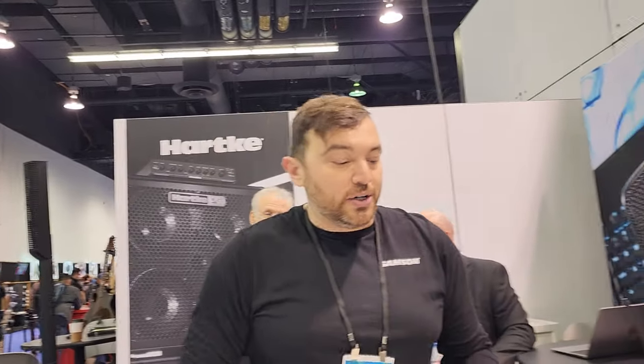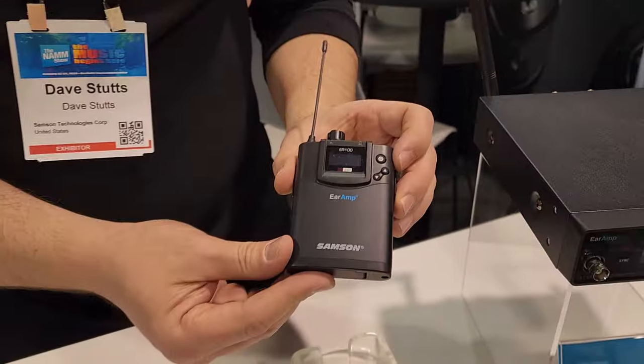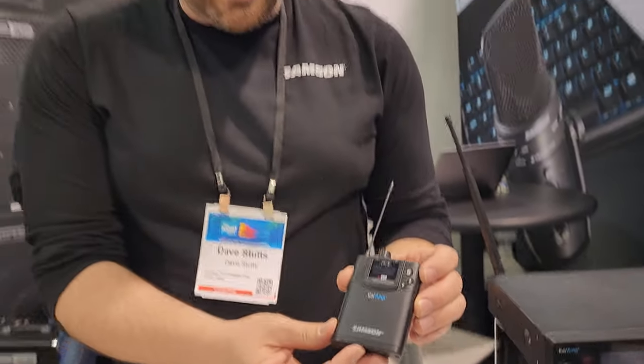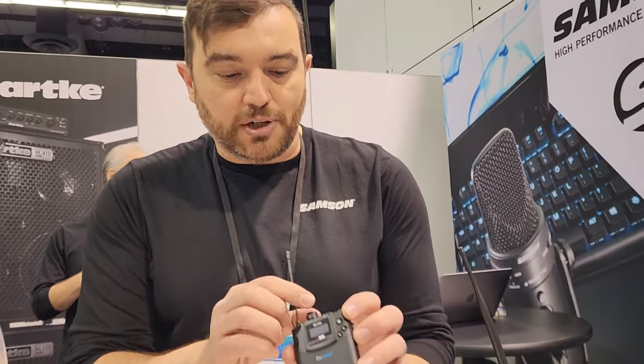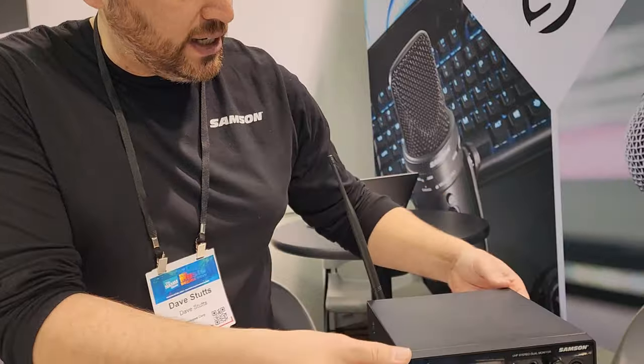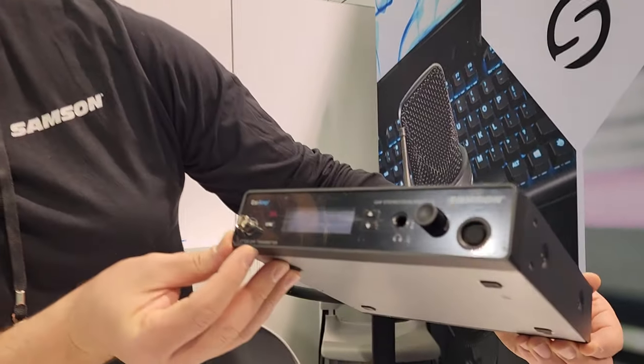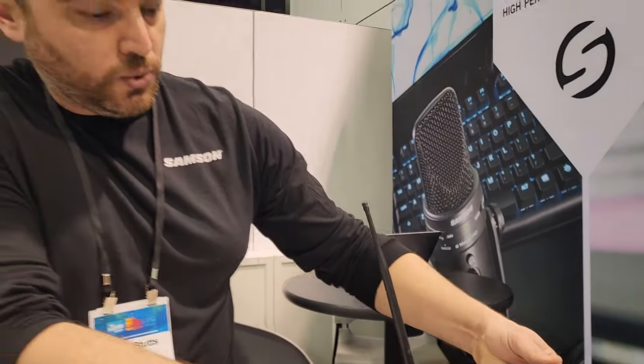Now this is our new product — we're really excited about this one, we're showing it at NAMM. This is Ear-In. Sampson now has a wired headphone in-ear monitor system. It's got those features you look for in an in-ear system, including blended modes. Very cool product. This is the transmitter that comes with it. Very cool.